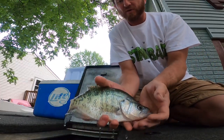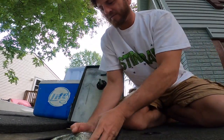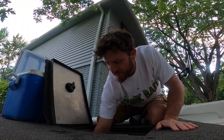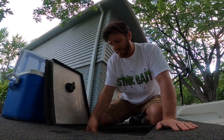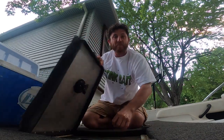All right guys, we're all done fishing and I'm at home. We're going to count them up and see what we got. One, two, three... eighteen, nineteen, twenty, twenty-one, twenty-two... forty crappie. Forty fish. Not a bad day for a few hours out on the lake.